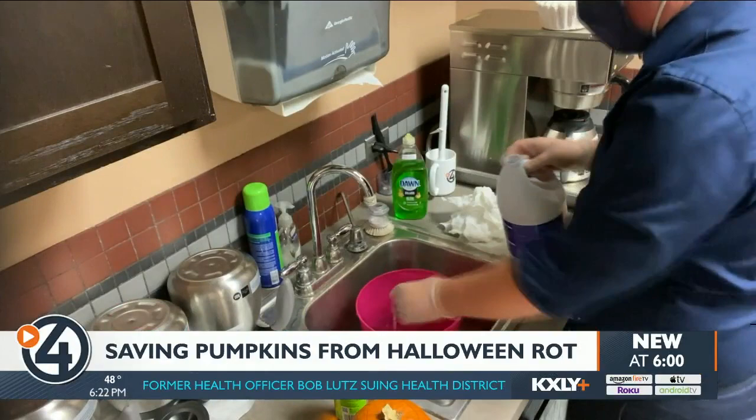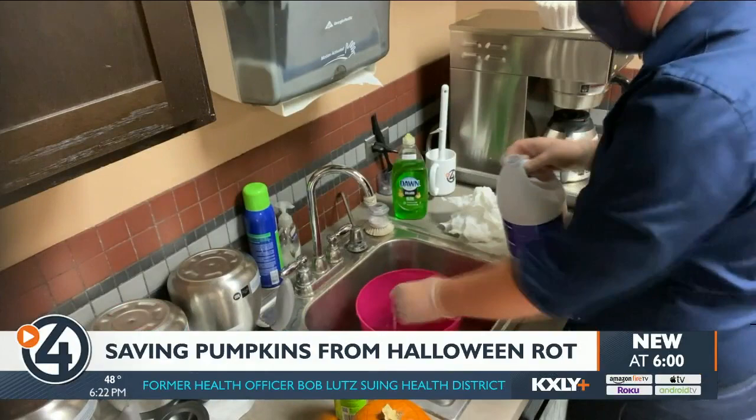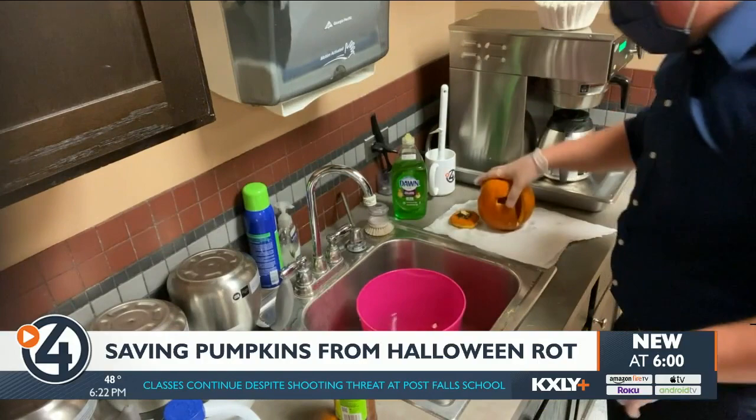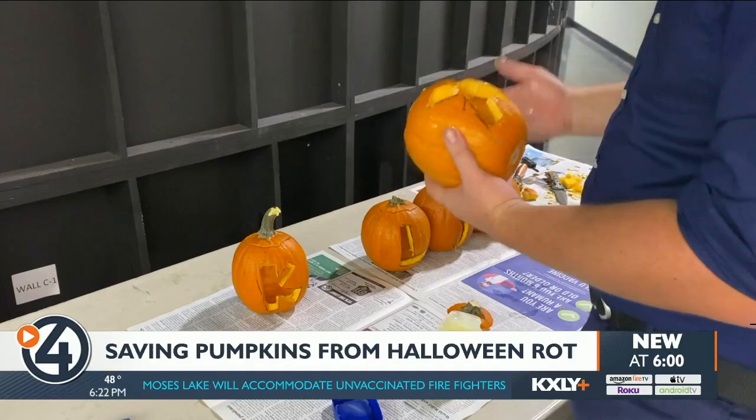The methods are: cut out from the bottom, treated with bleach, treated with apple cider vinegar, and treated with petroleum jelly. For the bleach and apple cider vinegar treatments, I mixed just a little bit of each ingredient with water, and then soaked the carved pumpkins for a minute or two before drying them off. With the petroleum jelly, I covered the carved parts of the rind — this is supposed to keep them from drying out. It got a little messy, so maybe use a knife if you try this. Once they were all done, I put them in a shady spot outside our studio where they wouldn't get rained on.